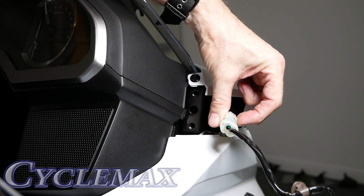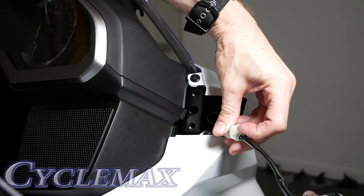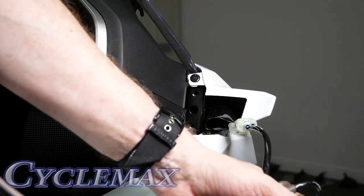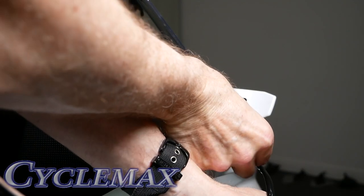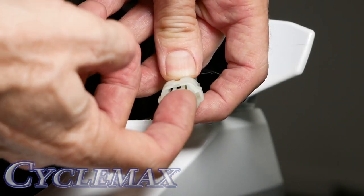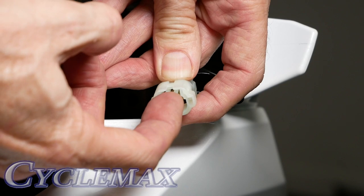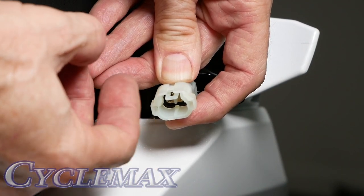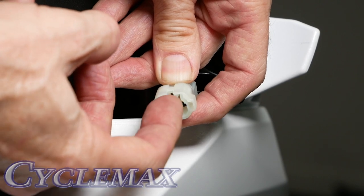Here you can see the connector. If you pull up on it, it should disconnect or release. It's a little tricky because you have to hold the mirror with one hand. Part of that connector has a little tab — if you lift up on that, it's a very weak tab and doesn't take much force to release.